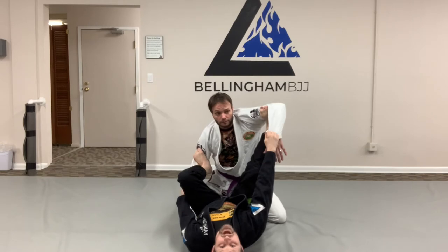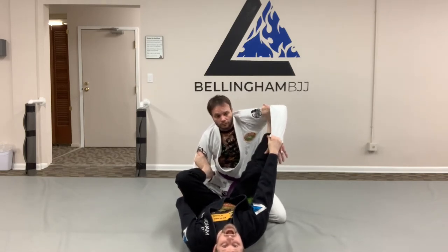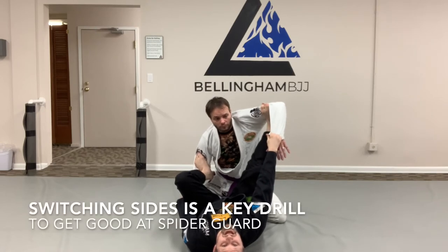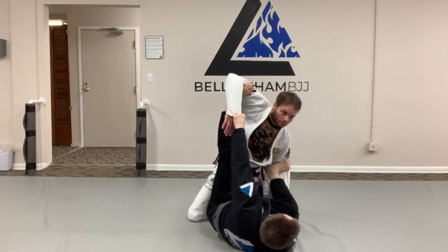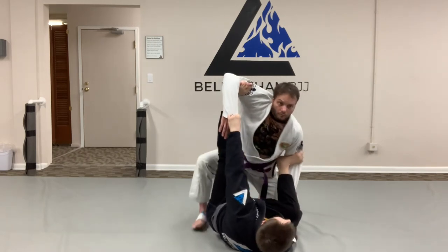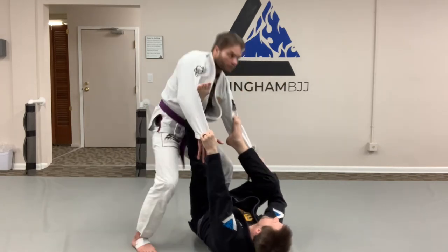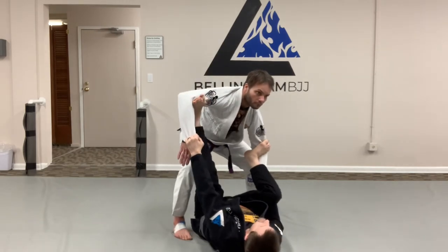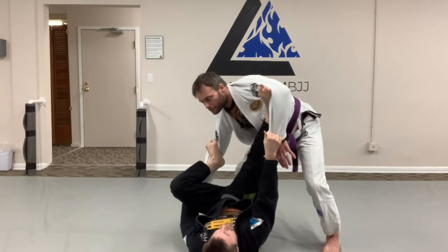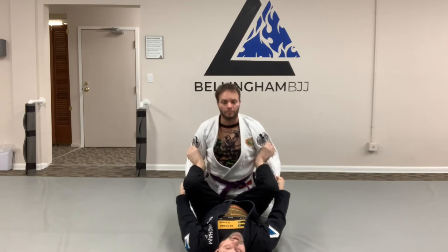One really common and useful spider guard drill is switching sides, where the high side has the leg extended and the low side has the knee bent. The reason for this is if Jesse tries to stand and walk toward the high side, one way to clear the hooks is by popping his hips forward like a kettlebell swing. To defend this, I switch sides, and now that movement is much less useful. So if he walks to that side, I keep switching sides.